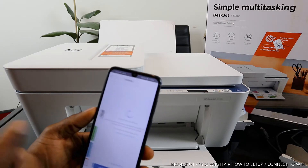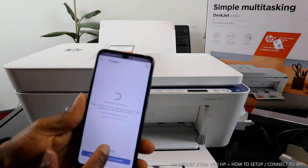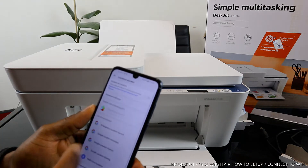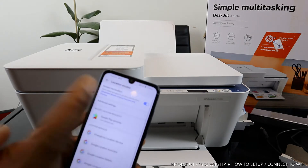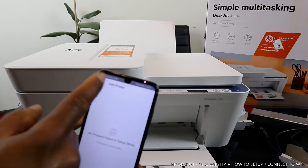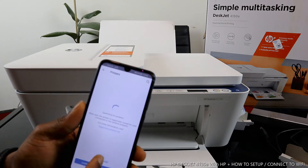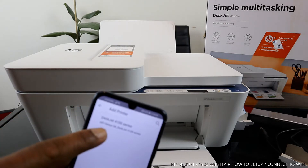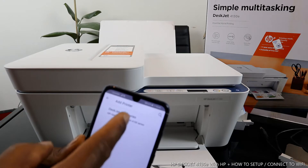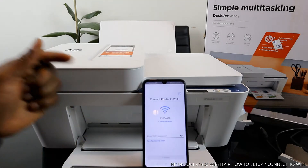In the app, you'll see a bell and a plus sign — click the plus sign and it will start searching for available printers. It needs location turned on, so go to settings and enable location. This helps identify your proximity to the printer. Go back and search — the DeskJet 4100 series appears. Click 'Add Printer,' then click on it and enter your Wi-Fi password details.